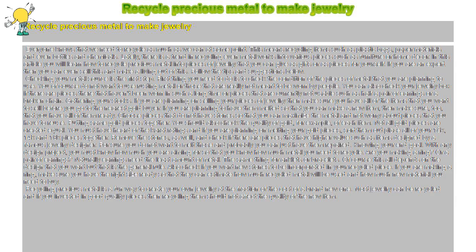Recycling precious metal is a fun way to create your own jewelry at a fraction of the cost of a brand new one. Most jewelry can be recycled, and if you invested in good quality pieces then recycling them should not affect the quality of the new item.